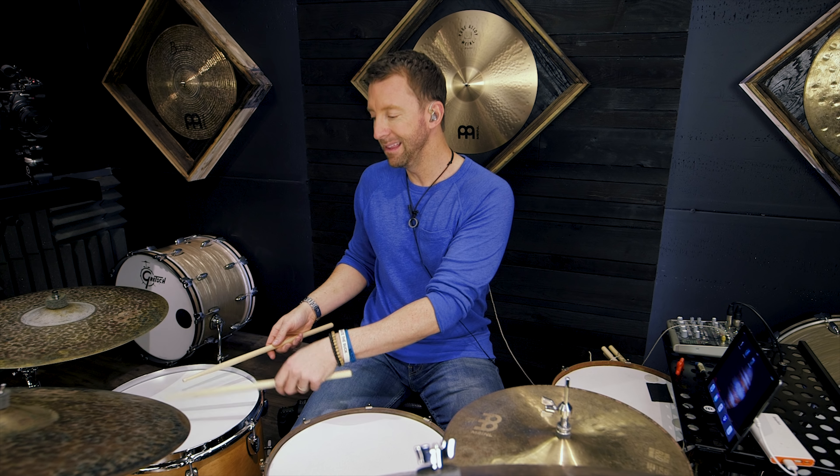My drum set isn't always set up exactly the same, so this is also an accuracy exercise. All we're going to do is play right-left-kick-kick, right-left-kick-kick, right-left-kick-kick, right-left, right-left. That's all we're going to do, but we're focusing on playing right in the sweet spot of the drum and keeping the distance between every single note — with our hands and the two notes with our foot — completely equal.